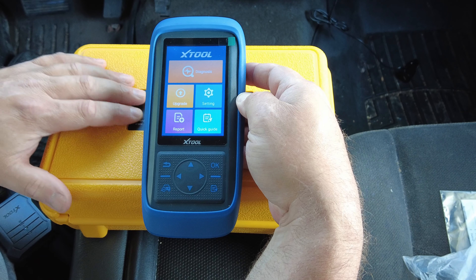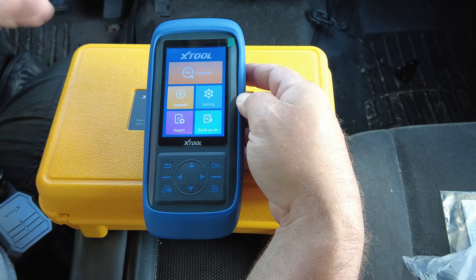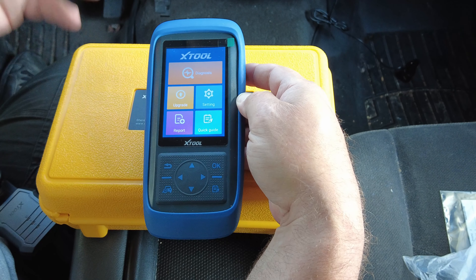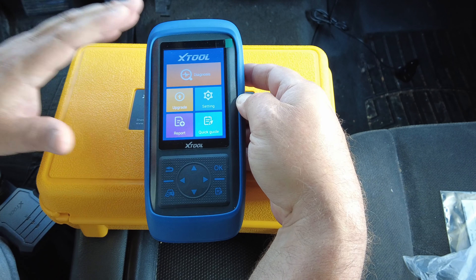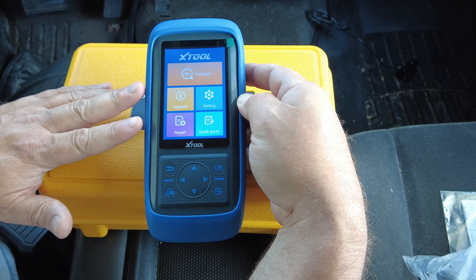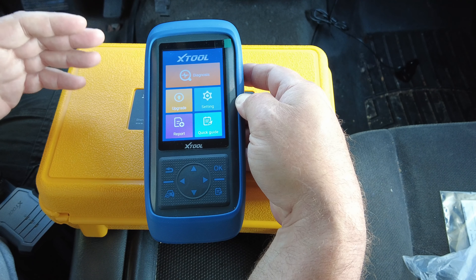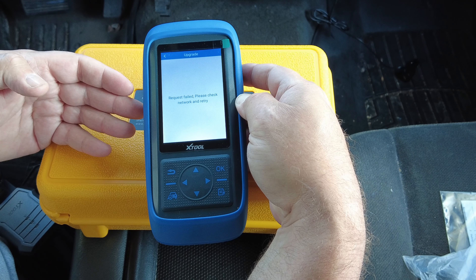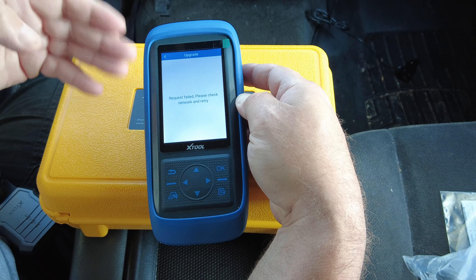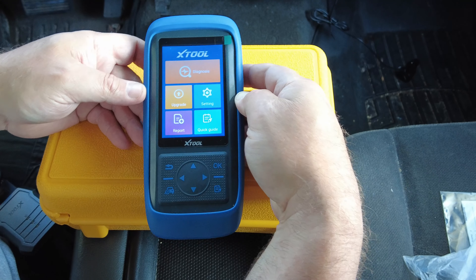Another thing that's nice: I did a video a few years ago about the Maxi Check Pro from Autel, and to upgrade that thing you had to download their software, hook a cable to your computer, or pull the memory card out — it's a big ordeal. Well, this thing has built-in Wi-Fi. To update this device, all you do is put in your home Wi-Fi password one time, it saves the password, and then you click upgrade. It automatically downloads and installs all the updates — you don't have to do anything.